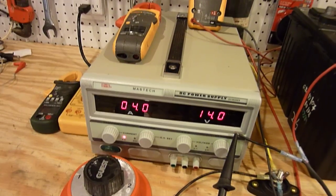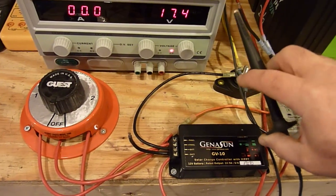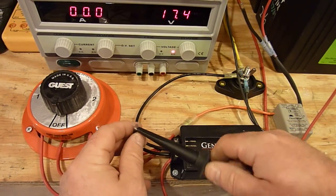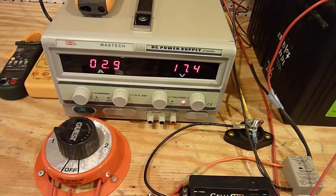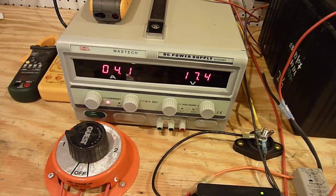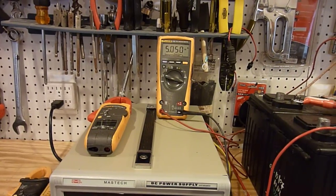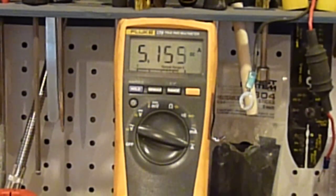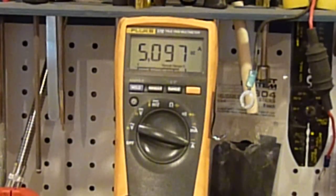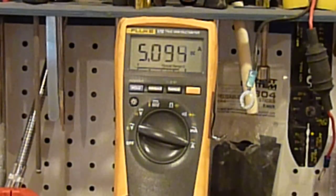I'm going to disconnect the FlexCharge controller and connect it now to the Genison controller. We've now come up to our 4 amps, but the power supply has been allowed to come up to its 17.4 volts. When we look at the Fluke meter, this is a full amp more than what we're seeing with the same solar panel — all the parameters are the same, but we're getting about a full amp more than we had with the FlexCharge controller. This shows exactly how the MPPT controller works.